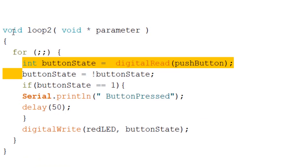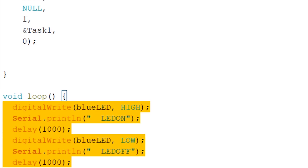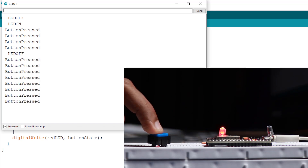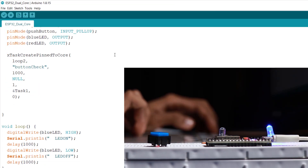Both will run on different cores at the exact same time. My button state code is inside this infinite for loop on core 0, and my blink sketch is inside void loop on core 1. So they are on different cores running at the exact same time. One of them has a delay and one doesn't. As you can see, both are running smoothly — the blink sketch has a one second delay and it is not affecting the button state sketch at all.